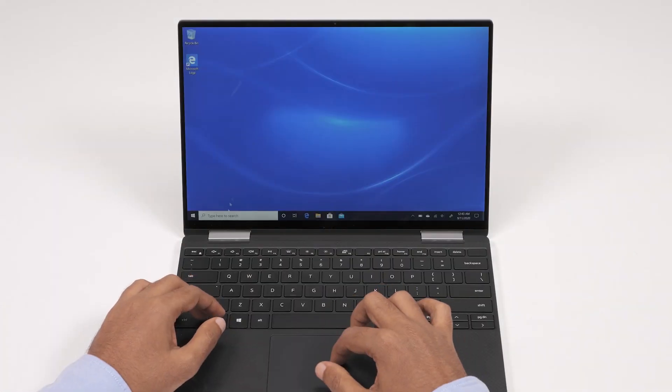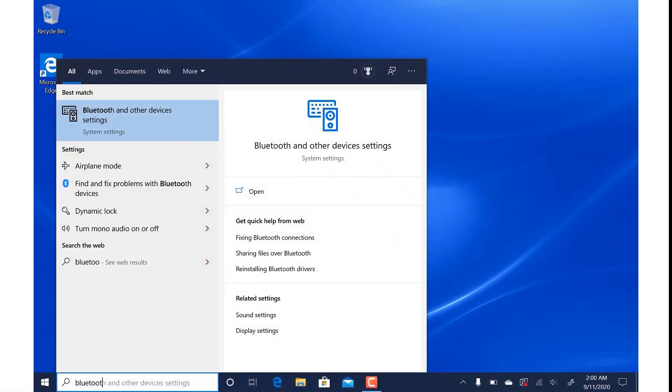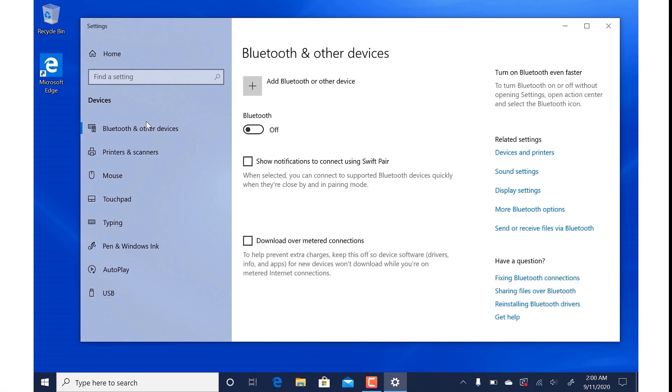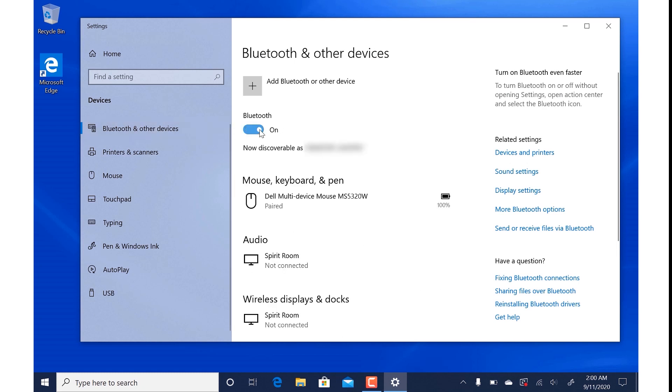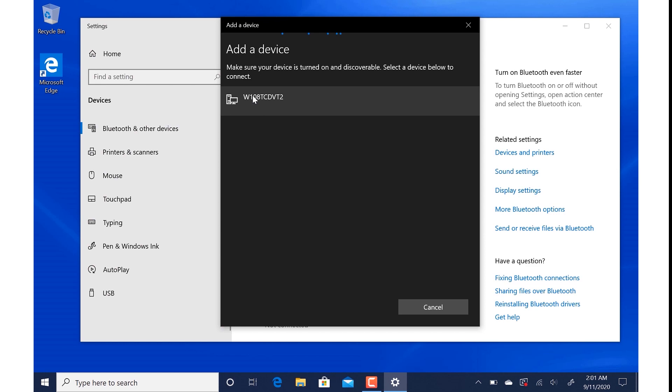Now, you're ready to pair the Dell Premium Active Pen with your computer using Bluetooth. On your computer, open the Dell and other devices settings window. If Bluetooth is turned off, turn it on. Then, click Add Bluetooth or other devices, followed by Bluetooth.